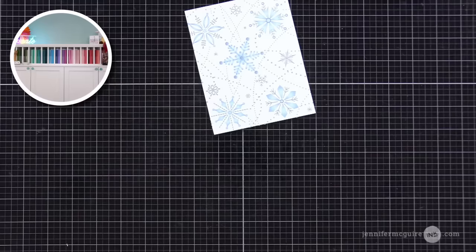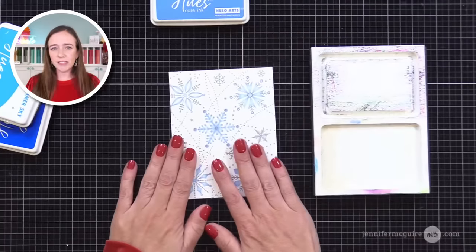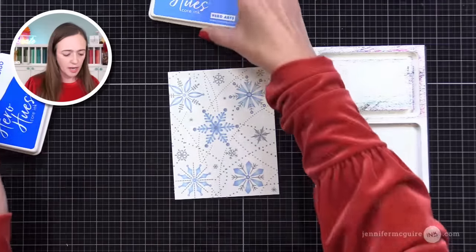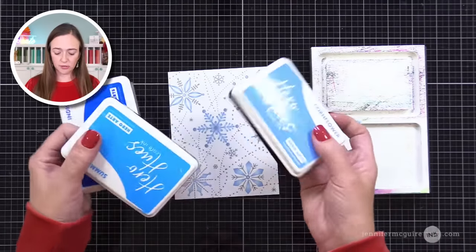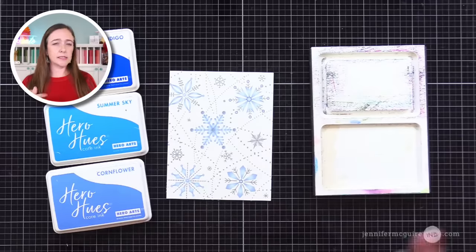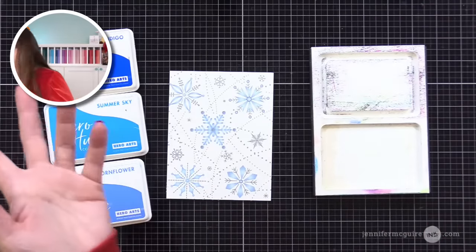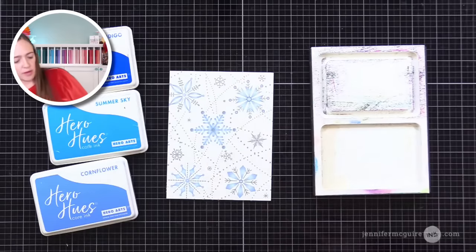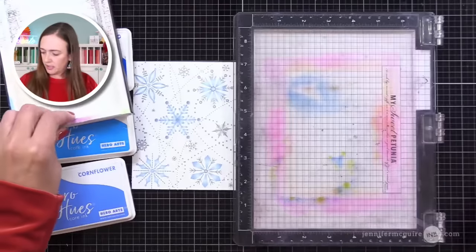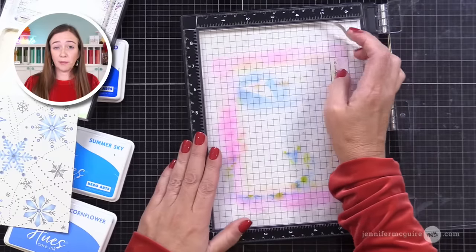If I had done this on dark cardstock, those would stay light. But I like to instead put dark ink over it. I'm going to grab some Hero Arts inks. You could really do any dye inks here — Gina K's dye inks would work, Distress inks would work. I am in love with Hero Arts blue inks. Hero Arts Core Inks is a line they created — some are dye inks and some are hybrid inks, chosen for the most beautiful color options. Any dye ink would probably work well here.